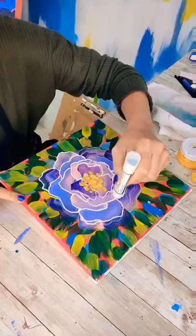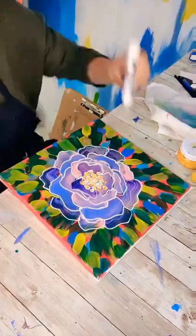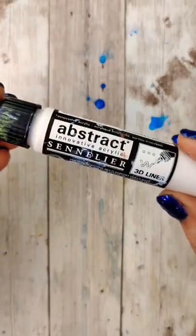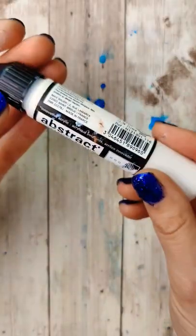Craft contraption chat. Quite a few of you wanted to know what I was using to outline this flower in that painting, and it was an abstract liner pen by Sennelier.